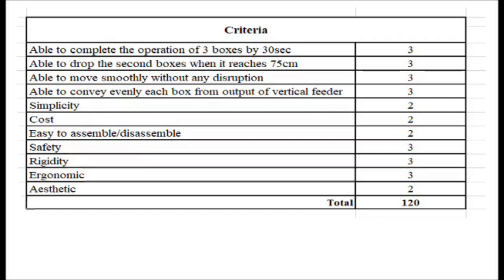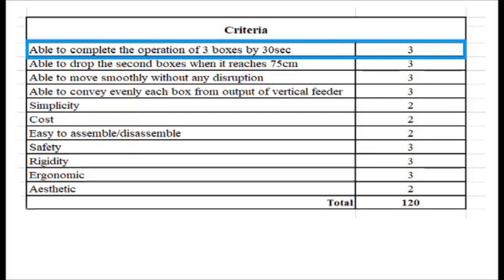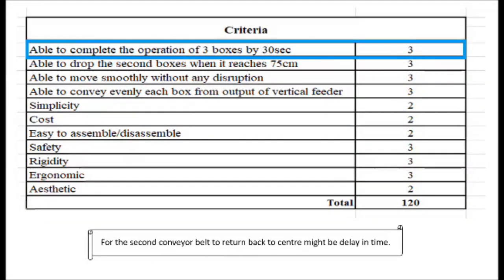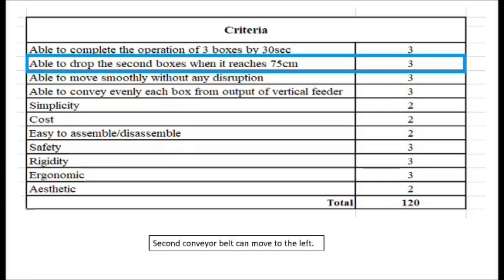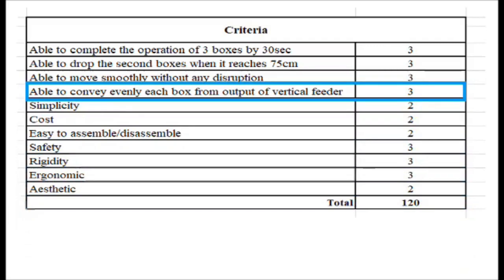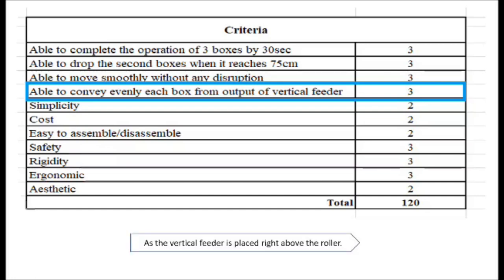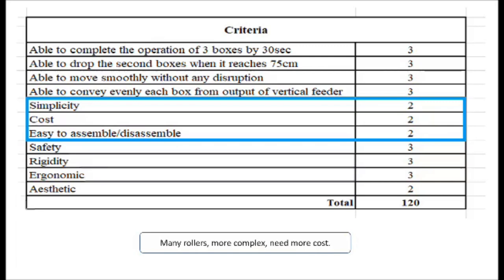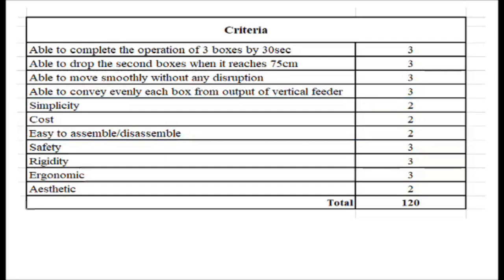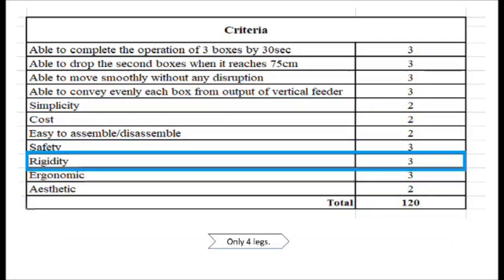For the evaluation matrix, the ability to complete the operation of 3 boxes by 30 seconds is scored 3, as the second conveyor belt returning to center might be delayed. The ability to drop the second box when it reaches 75 cm is scored 3 because the second conveyor belt can move to the left and is more stable. For criteria number 4, the ability to convey evenly each box from the output of the vertical feeder is scored 3, as the vertical feeder is placed right above the roller. For simplicity, cost, and easy assembly or disassembly, the score is 2 because there are many rollers, it is more complex, and needs more cost. For rigidity, the score is 3 because there are only 4 legs and it is not that stable.